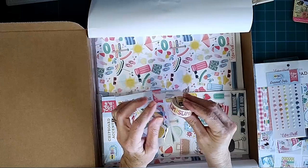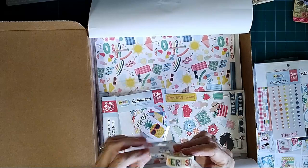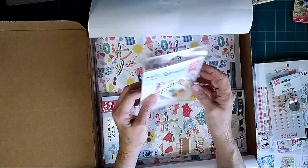Washi tape! It says 'summer' on it. I guess it's all probably says summer — yep, the whole thing says summer. So there's the washi. Here is the ephemera.